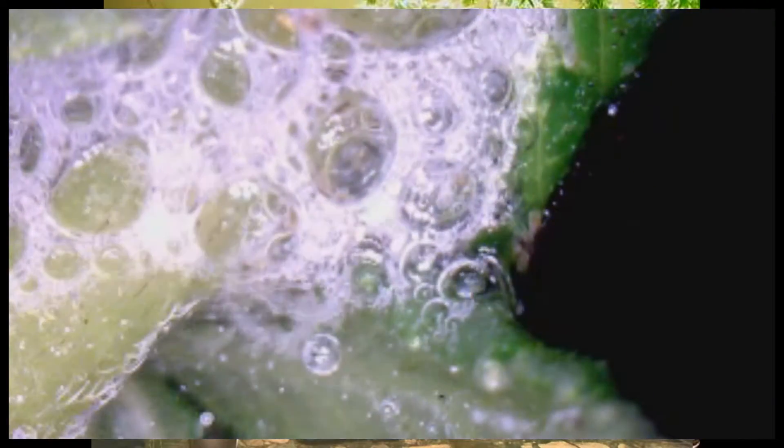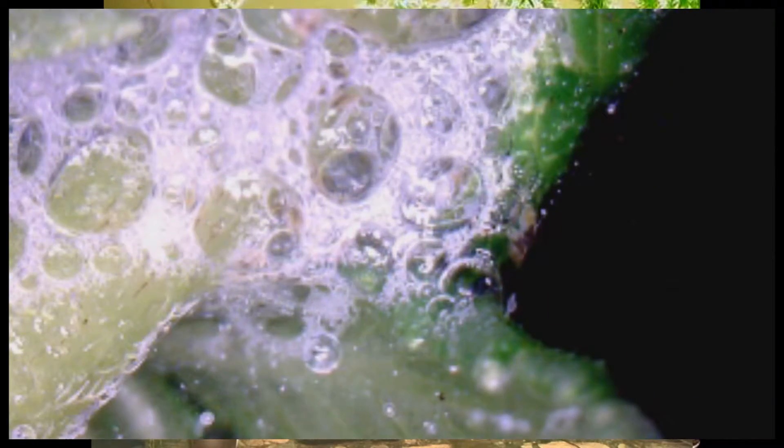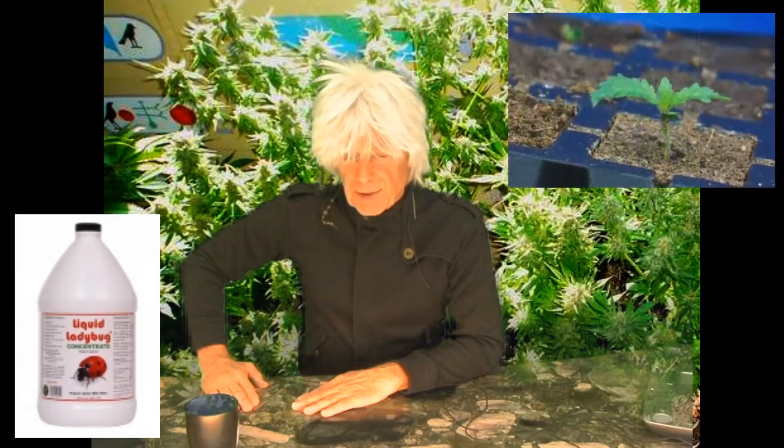Once applied, the mites are knocked off — dead, dead, dead. And when Liquid Ladybug evaporates away, leaving no residue to be absorbed and preventing post-production byproducts, you'll be happy about that. No one wants to get sick smoking weed contaminated with pesticides.